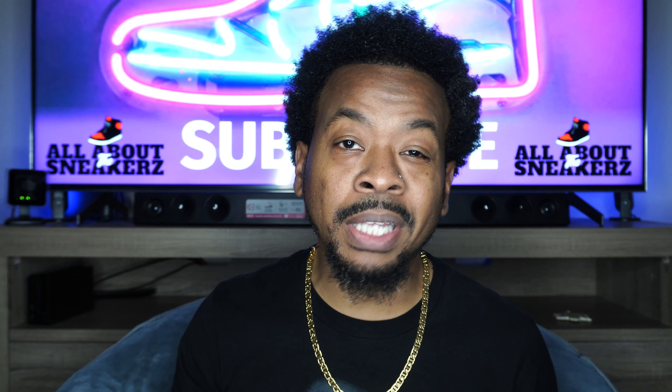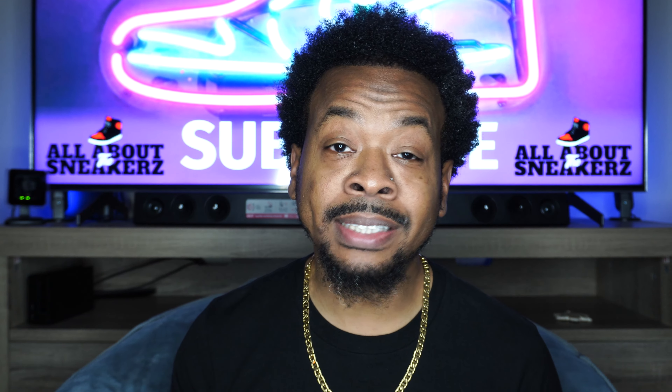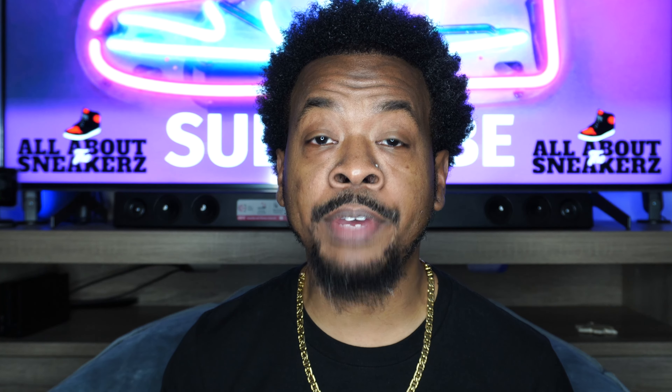What up YouTube, it is your boy All About The Sneakers back with another unboxing and review video for you guys. Today, as you can tell from the thumbnail as well as the title of the video, we are unboxing the Air Jordan 6 Metallic Silver, better known as Chrome.